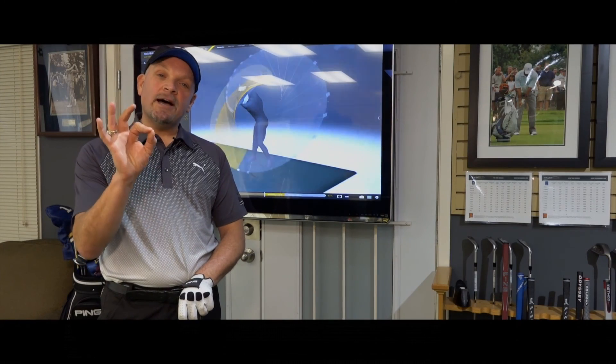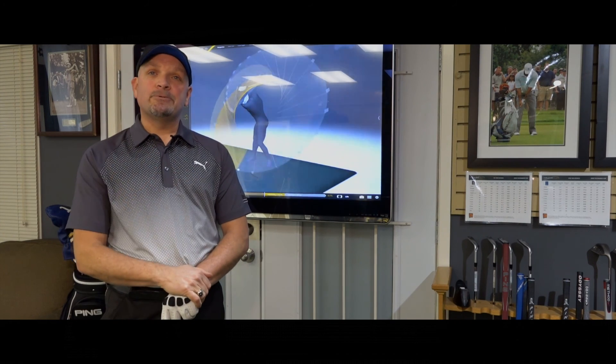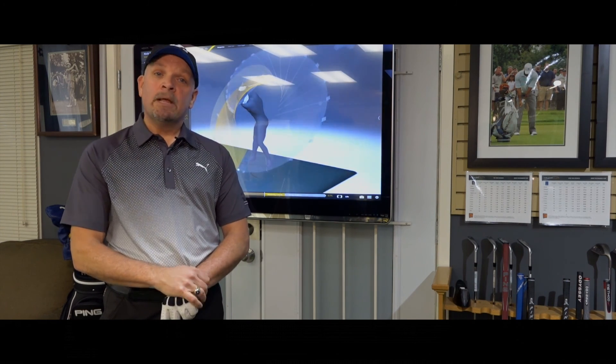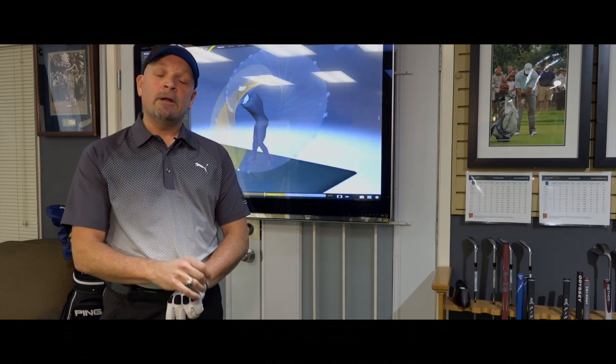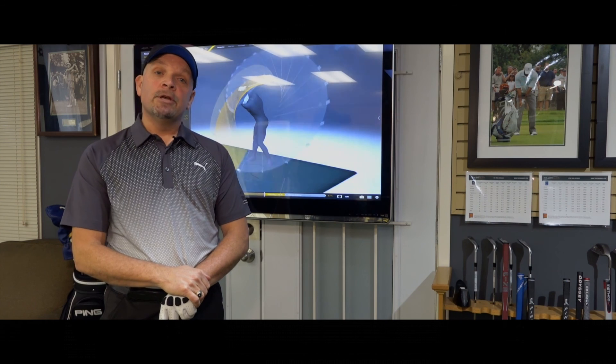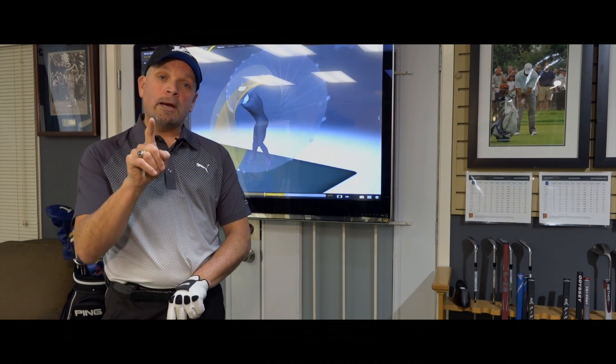That's a look inside 3D motion capture in our brand new studio here at the Kevin Haim Golf School. This will change the way golfers learn the game — we're extremely excited about it. If you want to learn more about Gears, log on to KevinHaim.com where we've got a lot more info and a couple more videos.